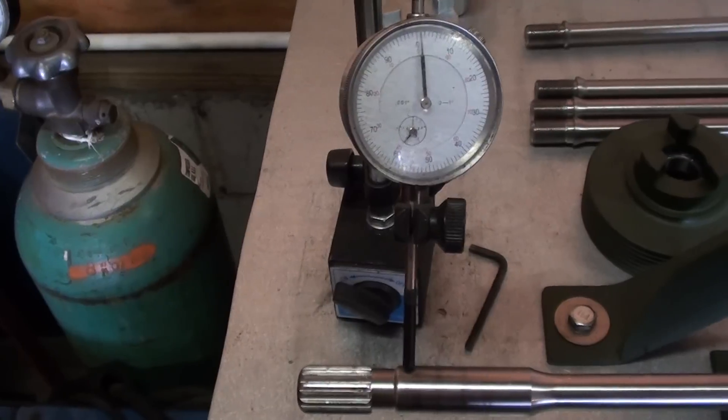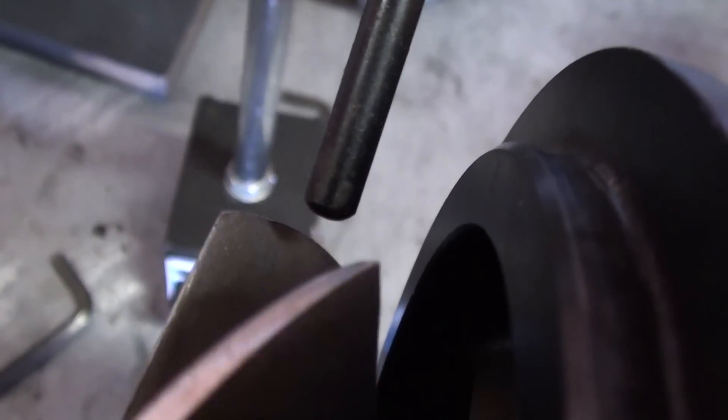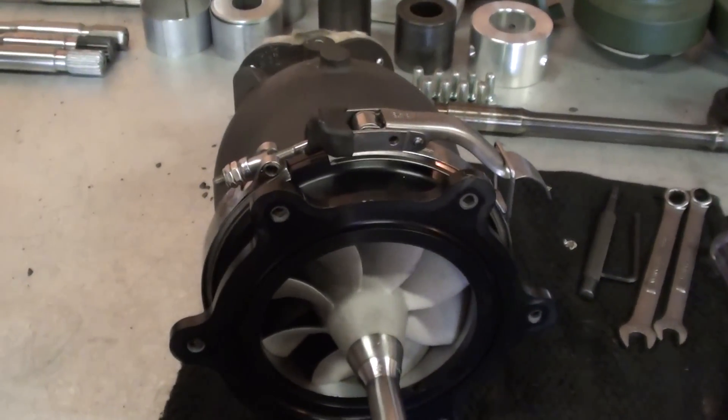Get it down to within one thousandths — it can't get much better than that. The blades are exactly the same length now. Better than new.